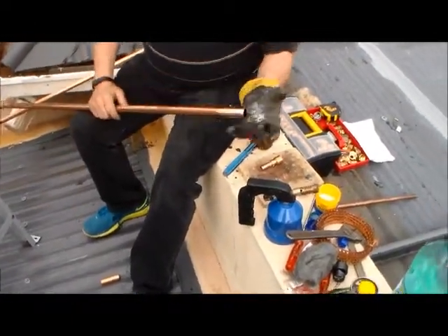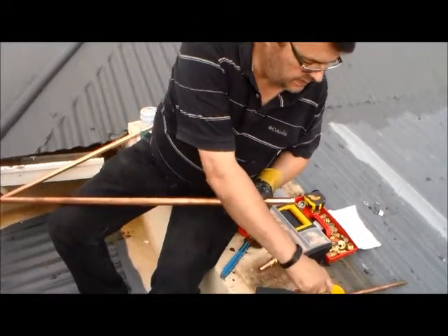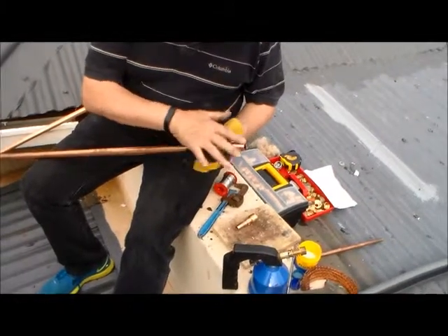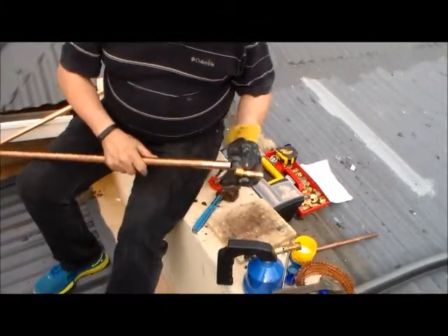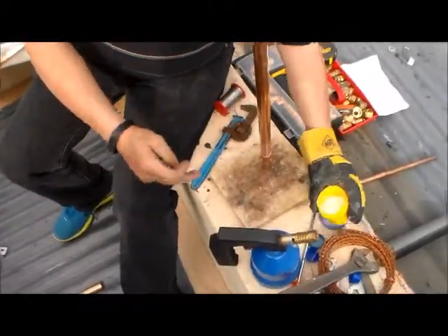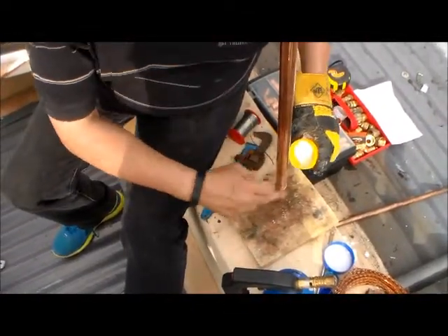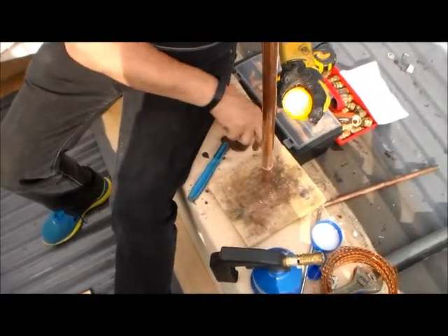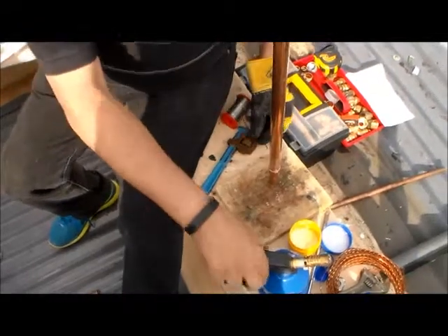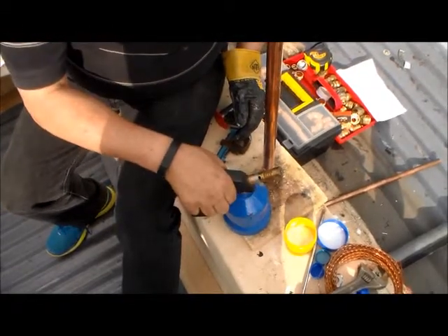I've already sanded down this side of the pipe with steel wool. What we're going to do now is put the reducer and the small piece of pipe into the reducer on top of this. There we go - that's fine.